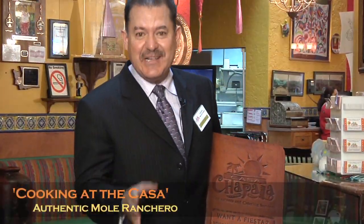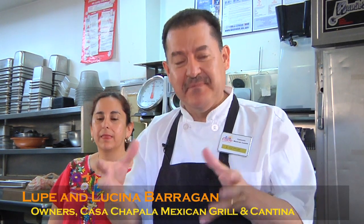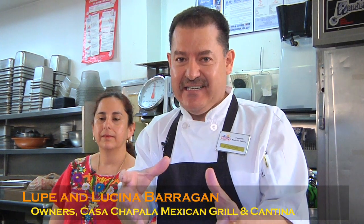Right here in Austin, Texas, welcome to Restaurante Casa Chapala. We are here in Casa Chapala making you a fresh dish, authentic from Centro Mexico, the state of Zacatecas.